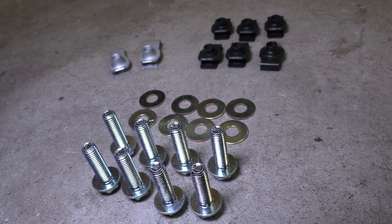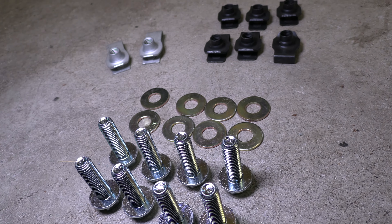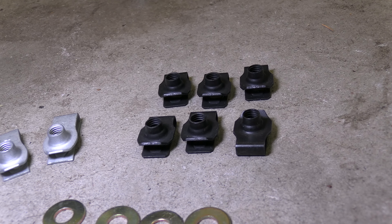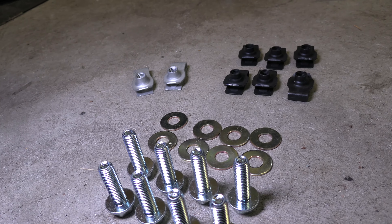So this is the hardware that's going to come in your little bag. You're going to get eight hex bolts — that's like a 15-millimeter — and eight washers. You're going to get six short speed clips, and then you're going to get two long speed clips. That's the hardware that you're going to get.